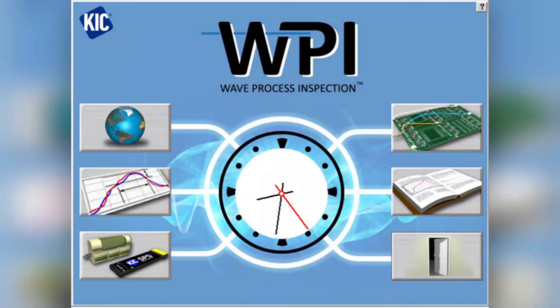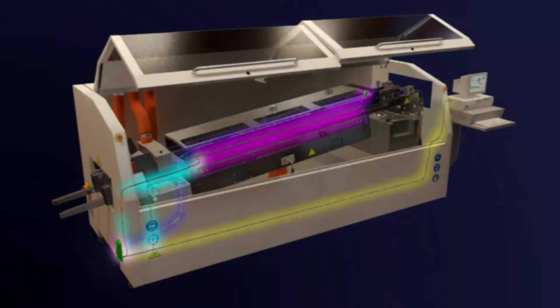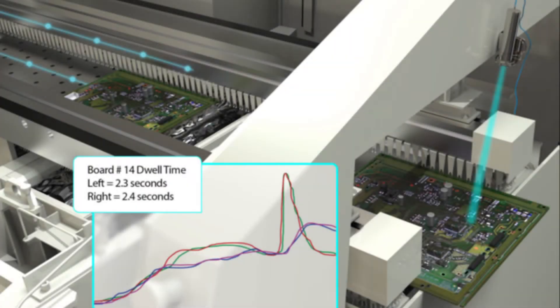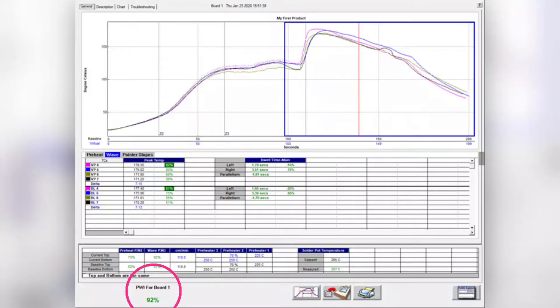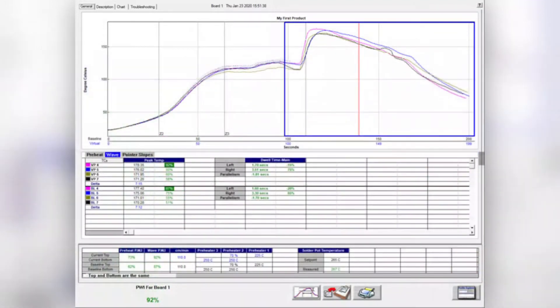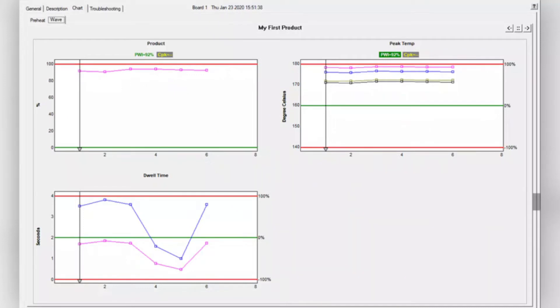The WPI is an embedded process monitoring system that calculates a full virtual profile across the preheat and wave portions of the wave solder process by using embedded thermocouples in the preheat and solder pot. After a baseline profile is run, the WPI system can measure process parameters for each product in the solder pot area. The WPI uses the PWI process evaluation and provides for all common wave process specs, including dwell time, automatic SPC charting, as well as traceability and process control.